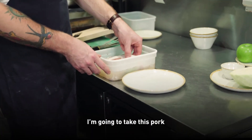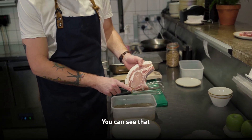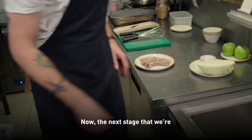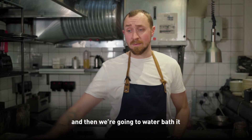Now it's been in there for two hours. I'm going to take this pork out. You can see it's got a slightly cooked texture to it because the salt has started to cure it as well in a sense. The next stage is we're going to vacuum bag it and then we're going to water bath it.